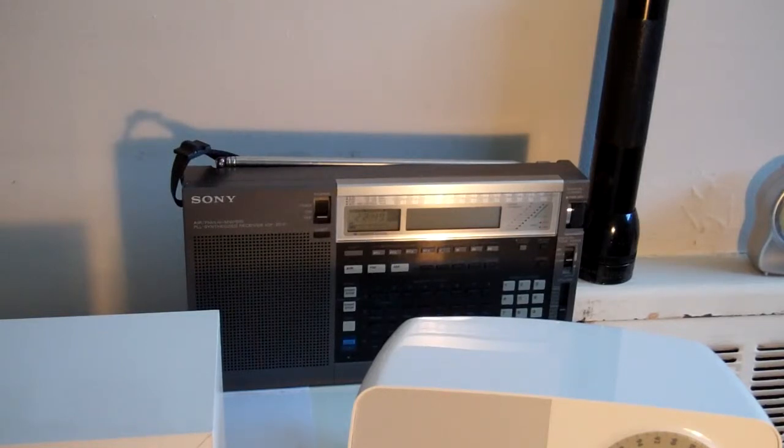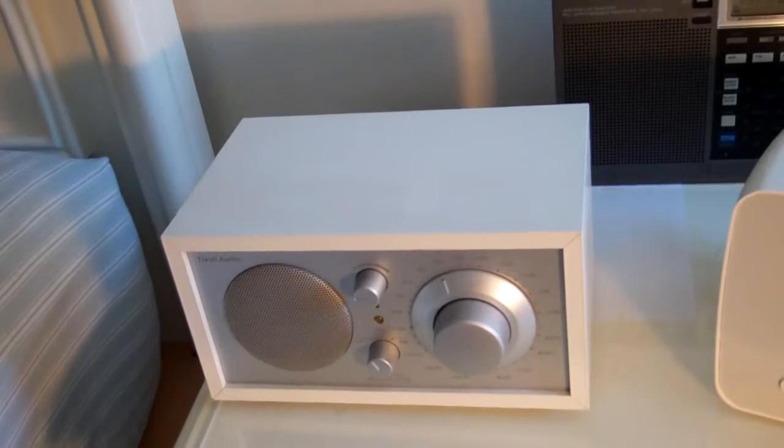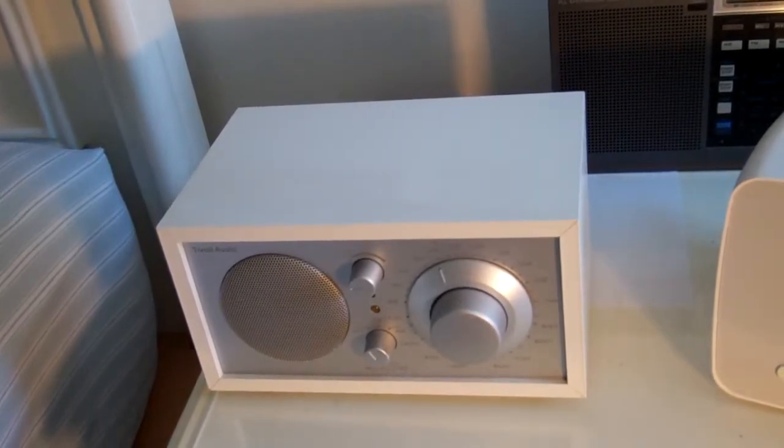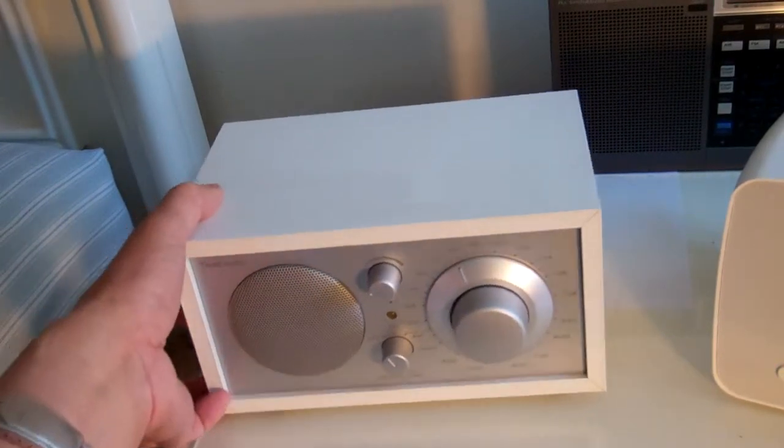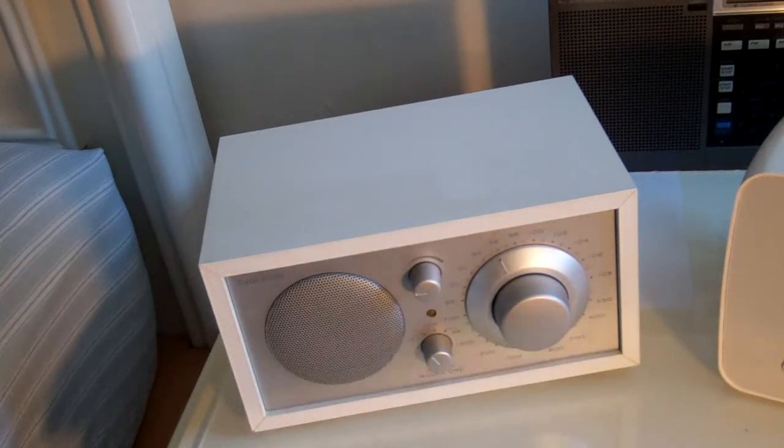And the one in the back is the Sony ICF 210. I had a video on YouTube on that. It has air band and world band. Again, if you want to use that you better have your manual with you, otherwise you won't be able to figure out all the different settings. Now I guess this one here is probably my favorite — this is another one of those manual radios.